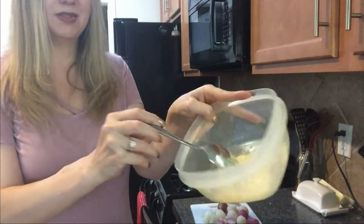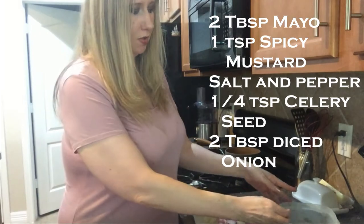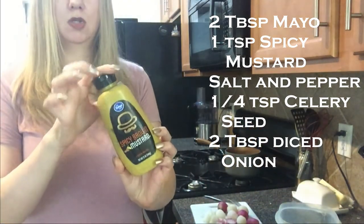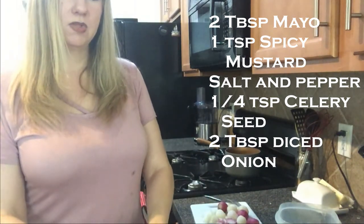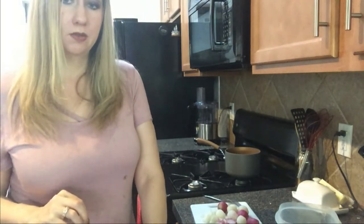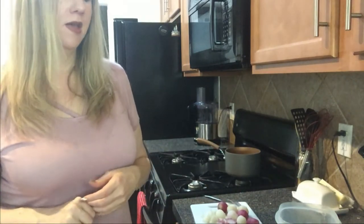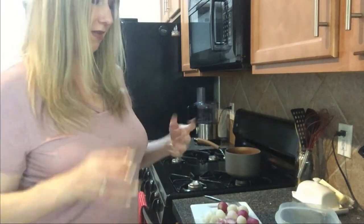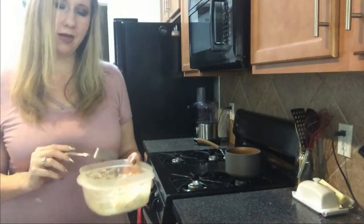For the sauce: two tablespoons of homemade mustard, a teaspoon of spicy brown mustard, salt and pepper to taste, about a fourth of a teaspoon of celery seed, and about a tablespoon and a half of diced onion. If I had some diced celery I would add that in too, just a little bit for that extra taste.